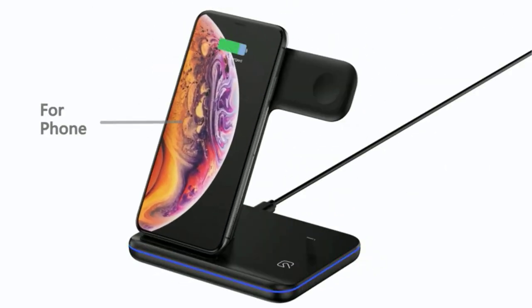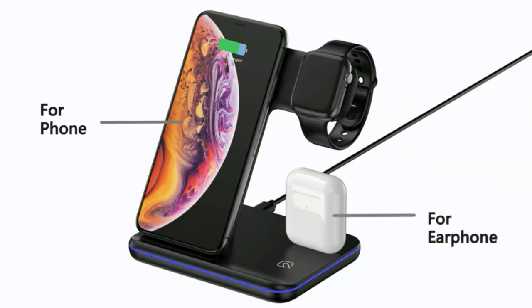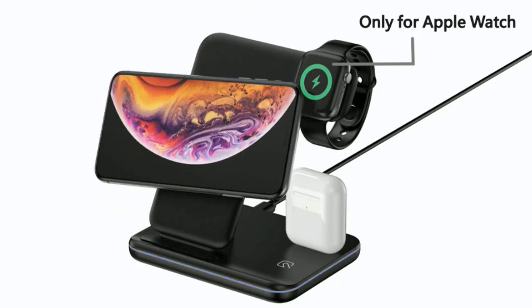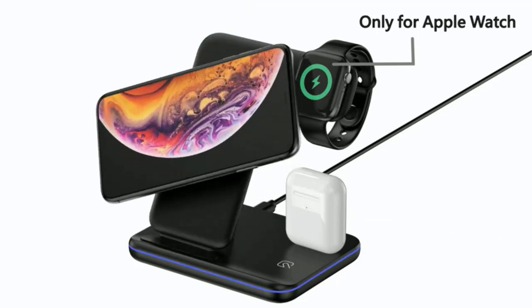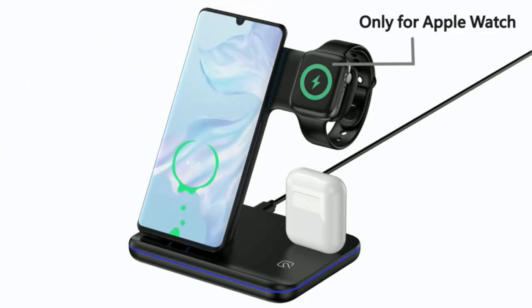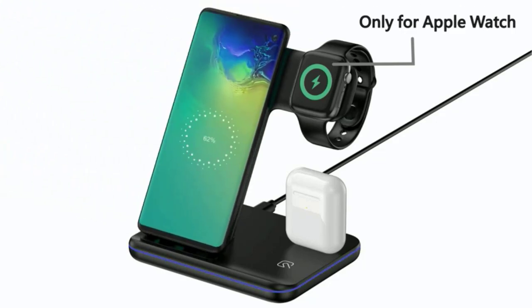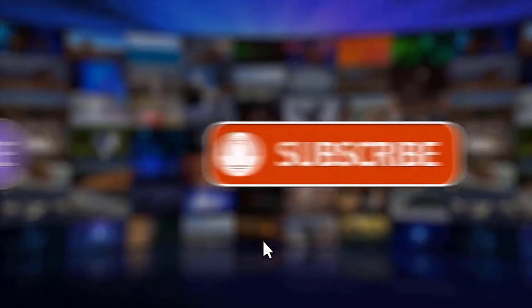It is constructed with non-slip silicone to prevent movement or flipping, and it supports charging through phone cases smaller than 0.2 inches, saving the effort of constantly removing the phone case. It supports vertical or horizontal charging, so video calls, movie viewing, music listening, or ebook reading will not be affected. It also has an indicator light which you can turn on or off to prevent bright light when sleeping — the base glows blue during normal charging and blue-green if there's a problem with charging. That's it! Please make sure to like, share, and subscribe to our channel. Thanks for watching.